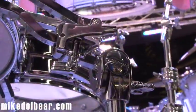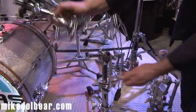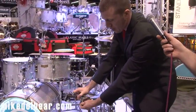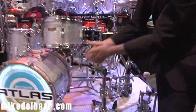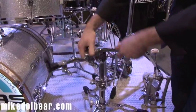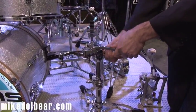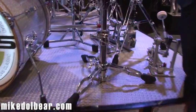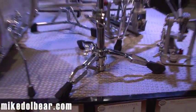We can fold the stand — these pieces fold up and the basket is actually removable. You put it back and you're ready to play. We have a dual-axis tilter called the Aerodyne on this stand as well. It features solid double-braced legs and memory locks at every joint, so it's a very repeatable setup — an excellent tour weight snare drum stand.